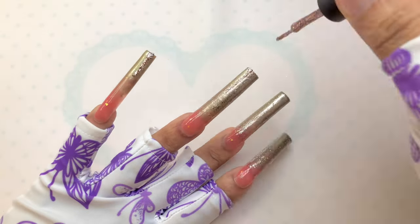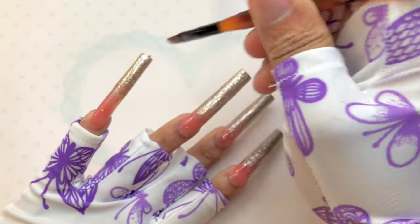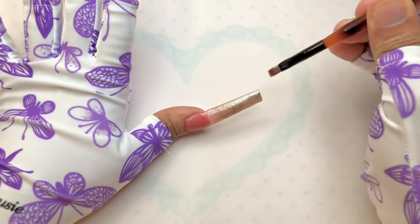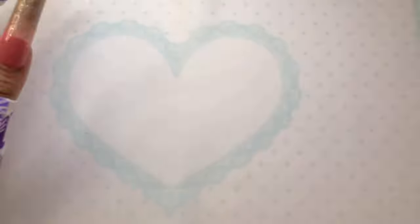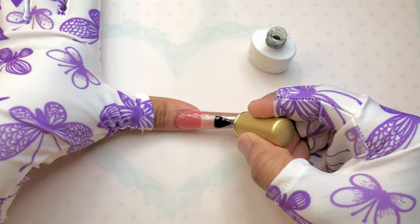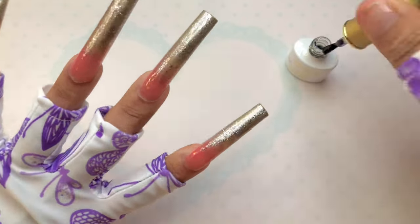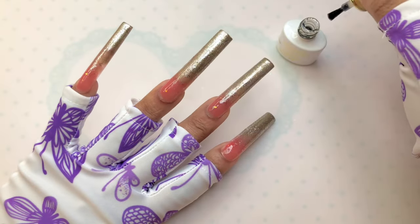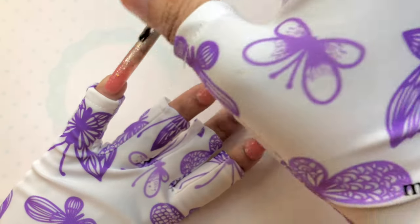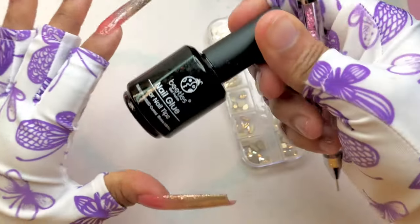Depending on what kind of lamp you have — if it's UV or LED, there's a difference. You go ahead and cure at least for 30 seconds, maximum 90 seconds, but make sure it's dry. If you need more than 90 seconds, please make sure you have UV gloves on like I do to cover your hands, because exposure to UV is not too good. Once I was done, I used the Born Pretty Super Top Coat. They have the regular top coat and the super top coat — this one is stronger, shinier, and it dries faster.